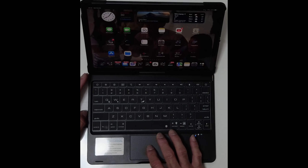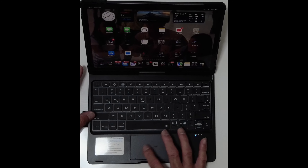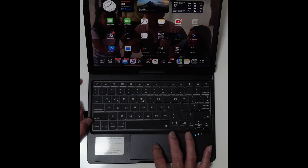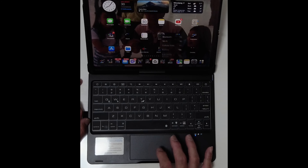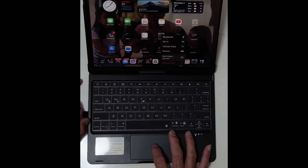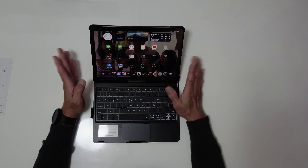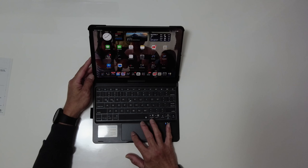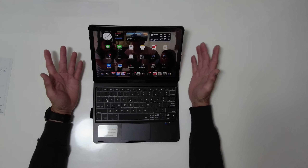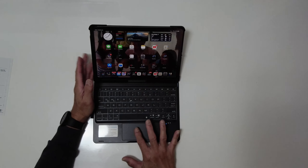This is the touchpad. If you hold it, you don't need to go to settings anymore — it will detect it. Just hold the touchpad, and then, let's say, we go to settings. You can see the Bluetooth, the Wi-Fi, the cellular, or edit home screen there. Or if you want to open YouTube, just go there. For me, I think it's faster to just directly touch the screen to those apps. But anyway, that's one of the features — the touchpad.